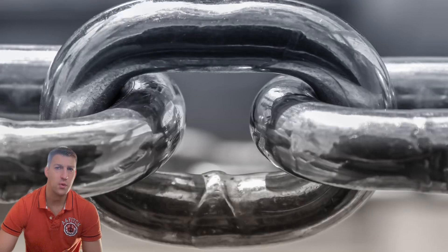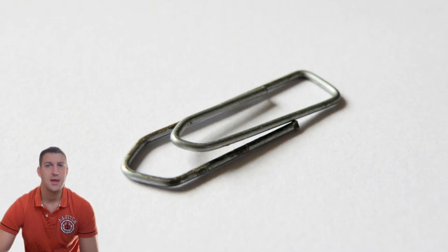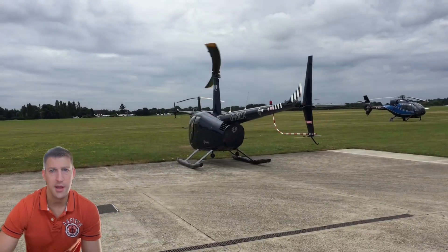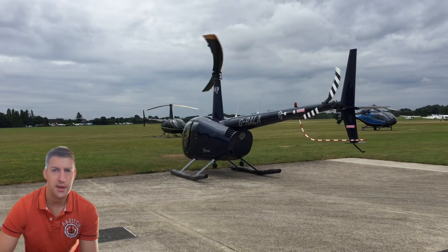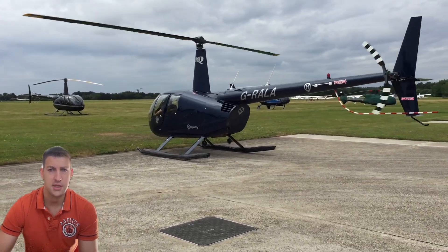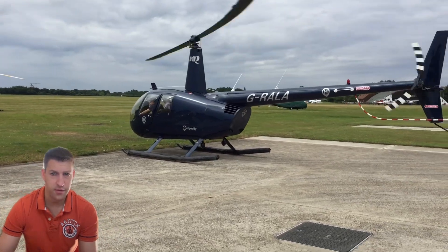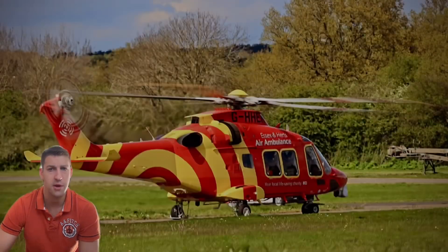Metal fatigue is the gradual weakening of metal components due to repeated stresses, like bending a paperclip back and forth until it snaps. In rotorcraft, this can have catastrophic consequences if it were to occur in flight. Imagine millions of tiny cracks slowly forming in critical parts like the main rotor, mast, landing gear or engine components. The cracks result from repeated stresses experienced during flight, from things such as vibrations from engine operation, rotor flapping, and turbulence.